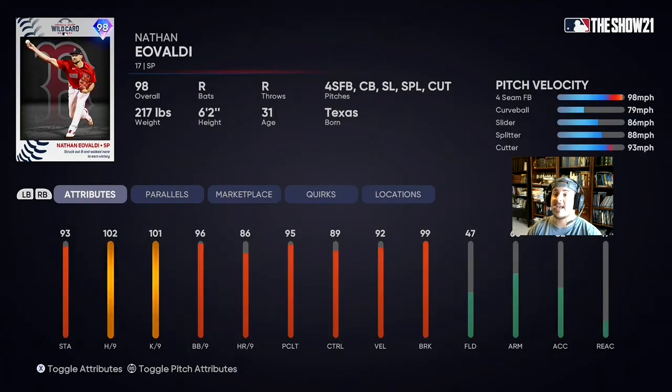The card we're starting on the mound today is his 98 Nathan Eovaldi card. His hits per nine is a little low at 102, which is a bit concerning, but he might still be a good card to use. We're gonna use him to start but not the whole game — I actually have another starter I want to throw in midway through to get that debut as well. He's got a fastball, curveball, slider, splitter, and a cutter — pretty good pitch arsenal. His break is good, and I think this is a card I could put in the rotation if he does well.